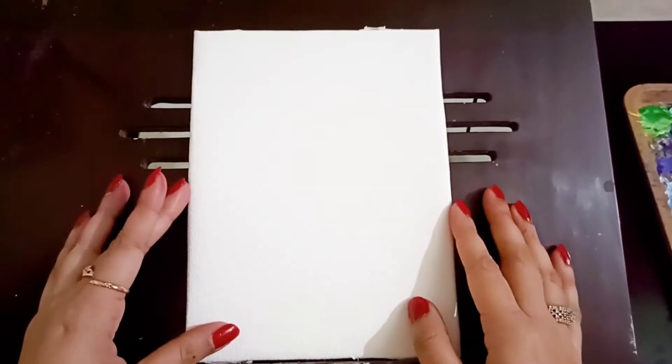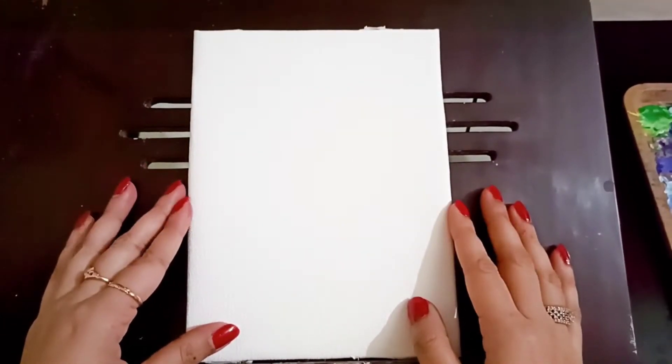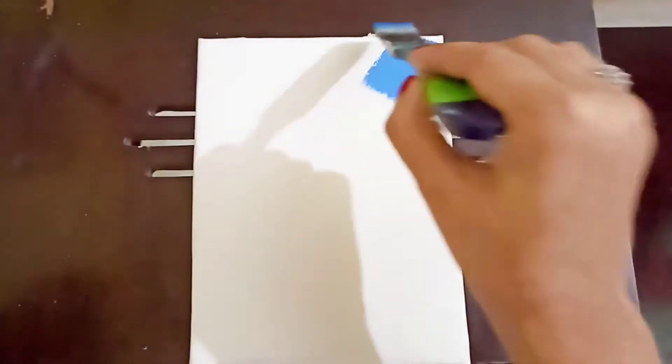Hello everyone, I hope you have spent a wonderful week. Now let's paint with me.